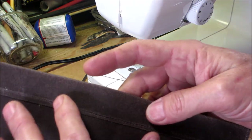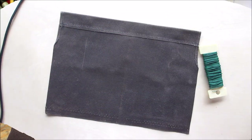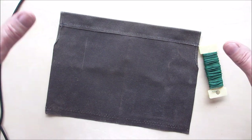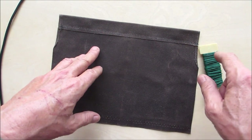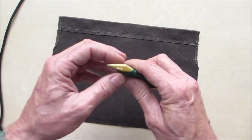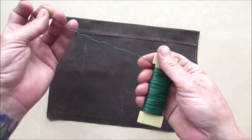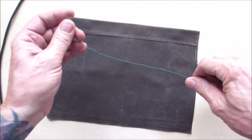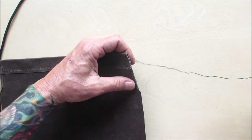Now I like to put the paracord in first before folding. I added a second stitch line. They make special tools for this, but I just use floral wire. It's easy to do before you finish sewing, but you certainly can do it after. Put a little bend on it in one direction and slip it through — same idea as using a coat hanger to put a drawstring back in.